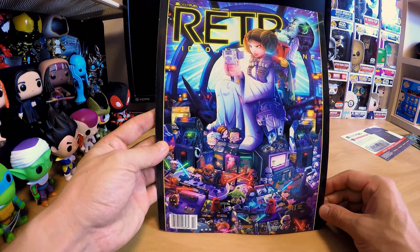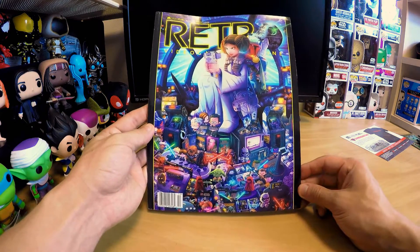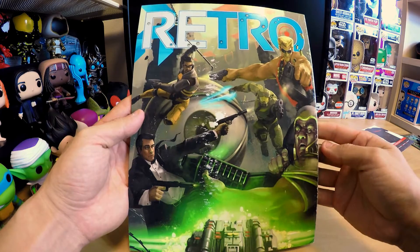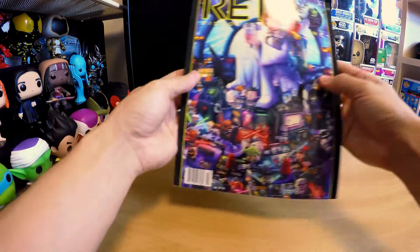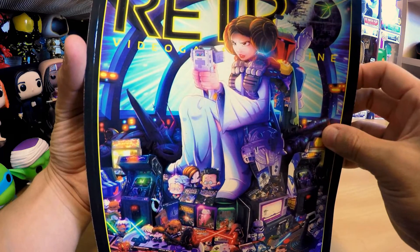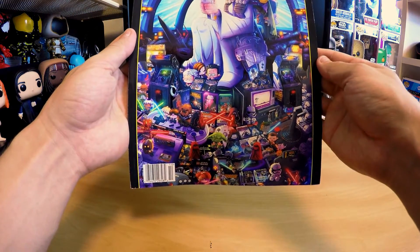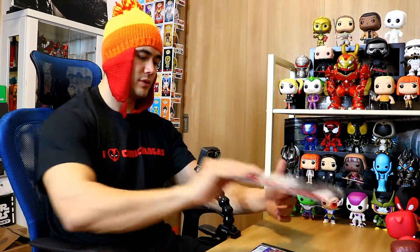You've got the Retro Video Game Magazine, Geek Fill exclusive variant cover. This is the official Retro Video Game Magazine. On the back you've got Gordon Freeman, Duke Nukem, Master Chief, and some other characters. The Geek Fill variant cover has Princess Leia playing on her Game Boy, and there's a bunch of geek stuff everywhere — like Funko Pops. She's got a huge Funko Pop collection going on there.